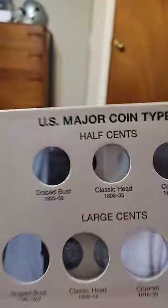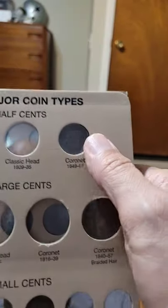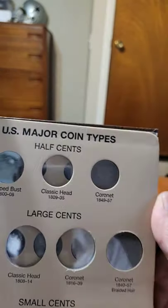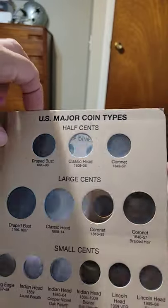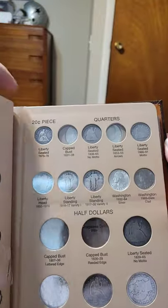I've added a Drake Bust 1803 half cent. I added an 1840, 1854 cornet half cent. And I also added a Liberty Seated Quarter to my set, and it's with no motto.